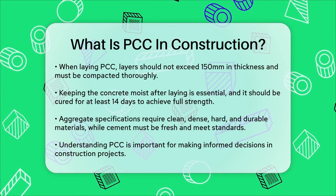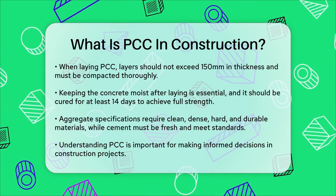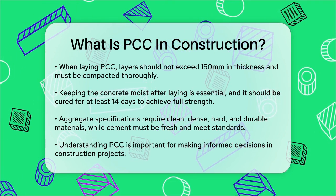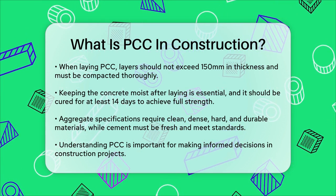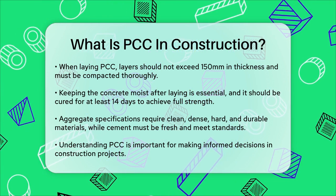PCC is an essential component in many construction projects due to its strength, durability, and ease of use. Whether you're building a new home, a sidewalk, or a driveway, understanding what PCC is and how it's used can help you make informed decisions and ensure your project turns out strong and lasting.